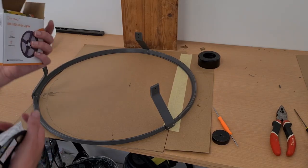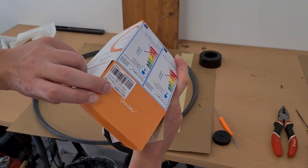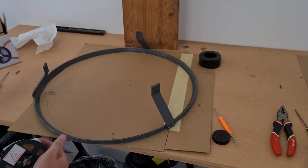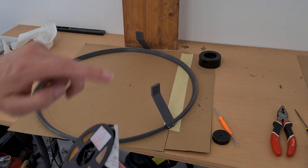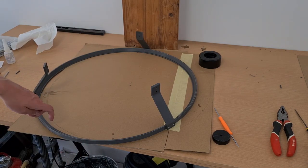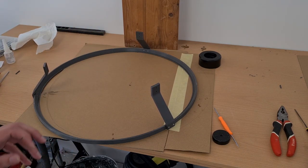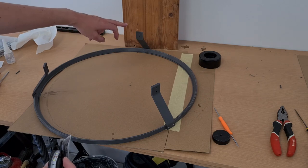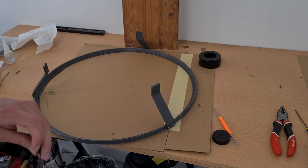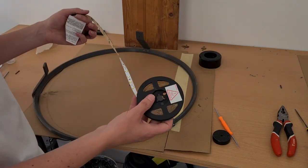I will just use a standard 12V LED strip. As you can see it's cold white, so it will be nice and bright most probably. I need a 1.8 meter long LED strip. I will just glue it up into this angular surface. I will start from the bottom so the wire can just go down.